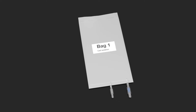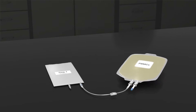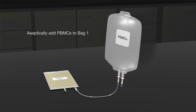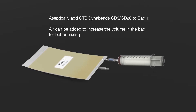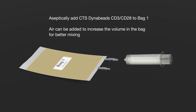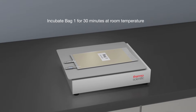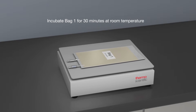Prepare a gas permeable cell culture bag — this is the cell isolation bag, or bag 1. Aseptically add the PBMCs to bag 1, then aseptically add the required volume of washed CTS DynaBeads CD3, CD28 to bag 1. Incubate bag 1 on the platform of a shaker for 30 minutes at room temperature to gently mix PBMCs and beads.